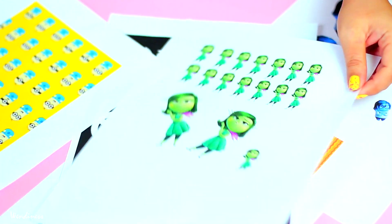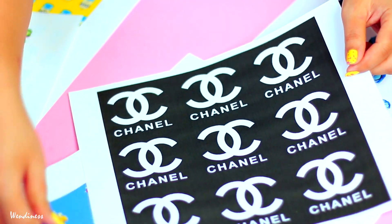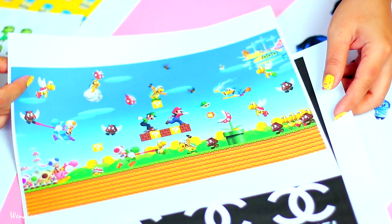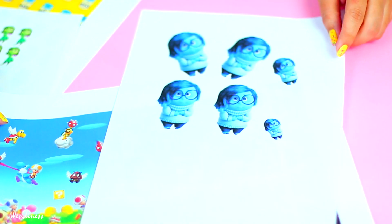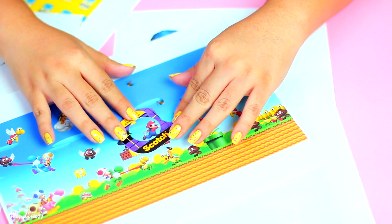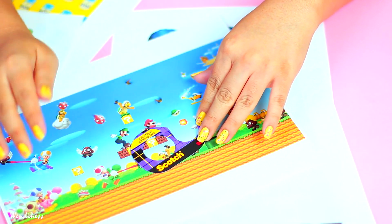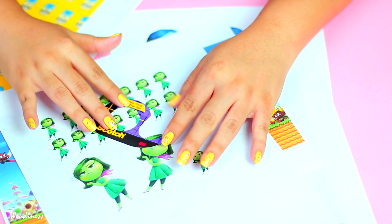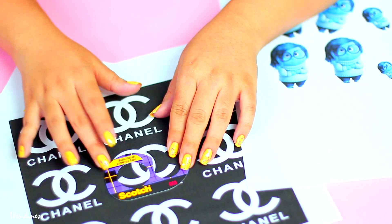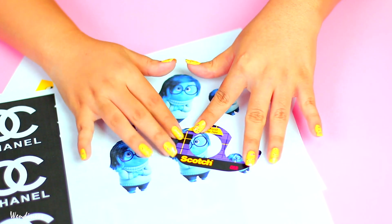The next step is just printing all of your images out. The Inside Out images I rearranged in the Word document, the Chanel logo came straight from Google, and then I have the Mario stuff. Now just take your dispenser cardboard and position it to where you want the images to appear — based on whatever you want to show. I wanted the bigger head of Disgust, some smaller bodies, and the Chanel logo to show up.